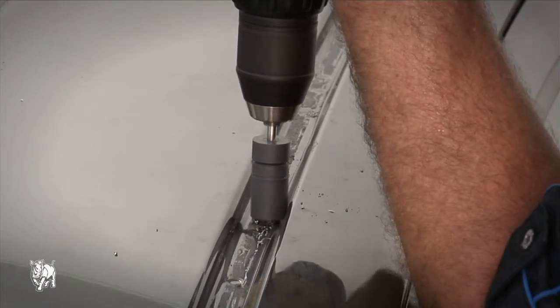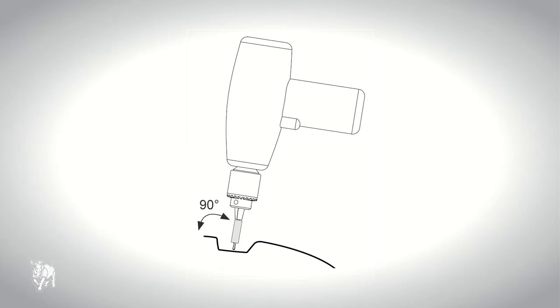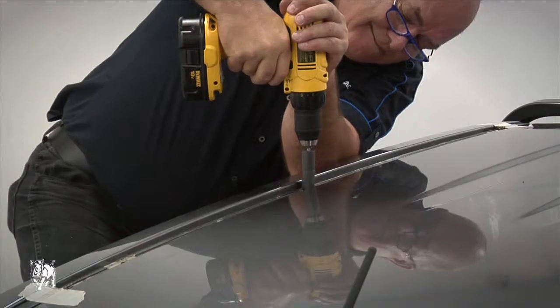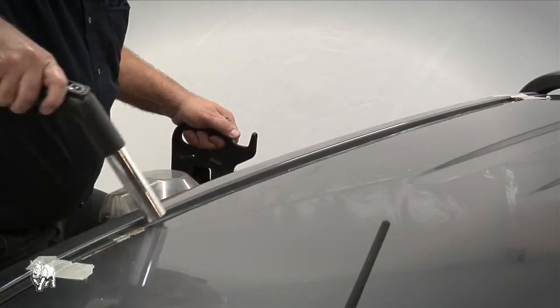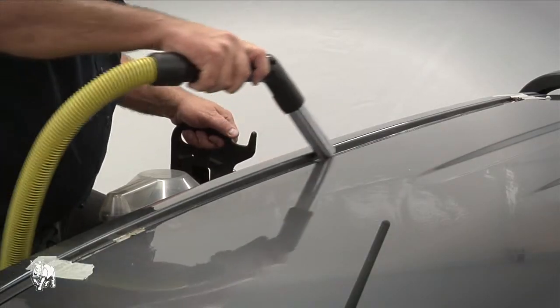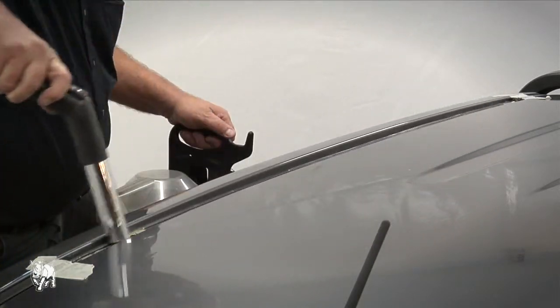A drill stop must be used to prevent drilling through the hood lining on the inside of the vehicle. Make sure when you are drilling you hold the drill perpendicular to the roof. The roof skin is approximately two to three millimeters thick. Use a vacuum to remove the swarf to eliminate scratching. Always vacuum swarf — never blow swarf away with an air gun as it will cause rust.